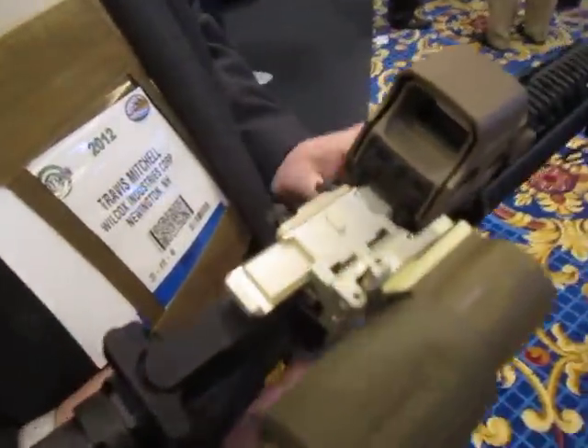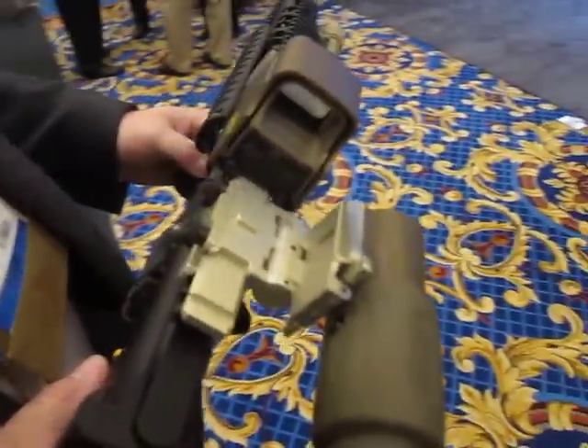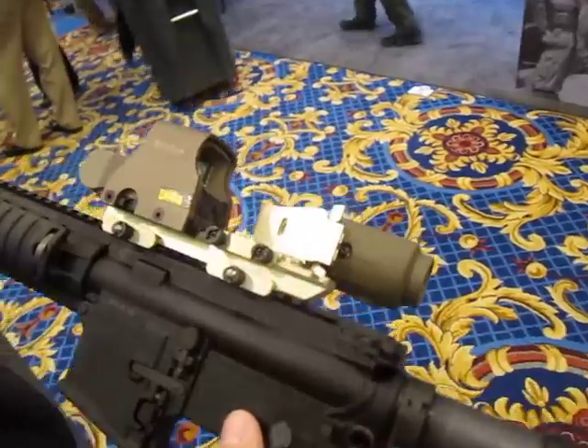Alright, I'm here with Travis Mitchell of Wilcox Industries, and we're just talking about this new riser mount. Explain what we're looking at here.